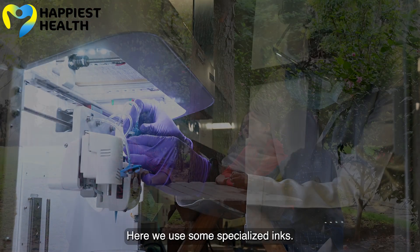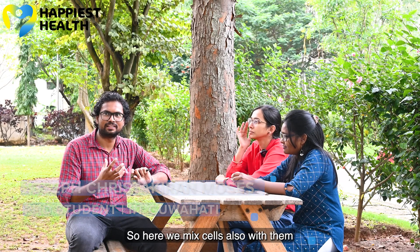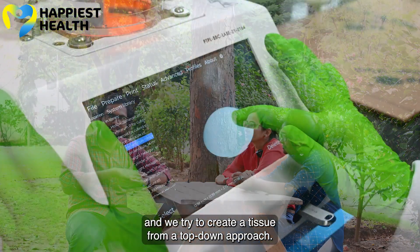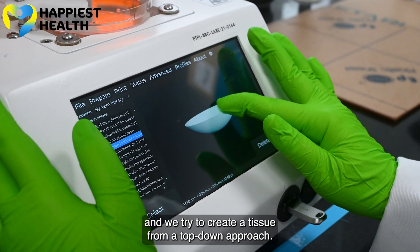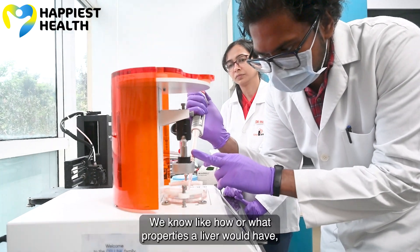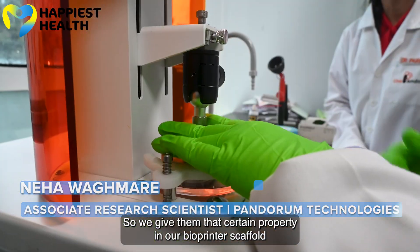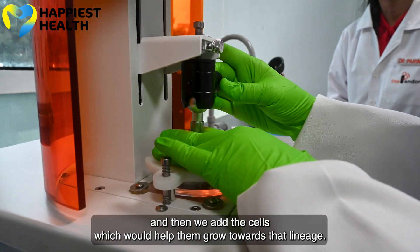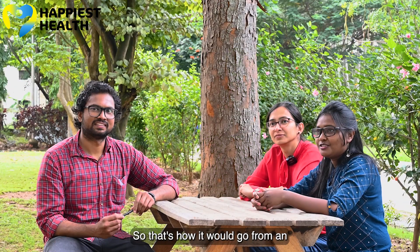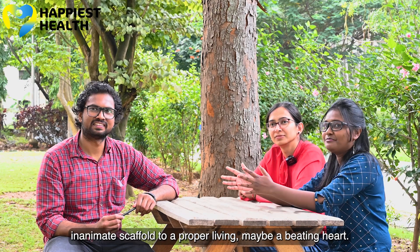Here we use some specialized inks — we mix cells with them and try to create tissue from the top down. We give them certain properties in our bioprinted scaffold and add cells which help them grow. That's how it goes from an inanimate scaffold to a proper, maybe even a beating heart.